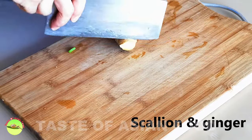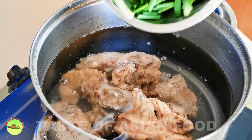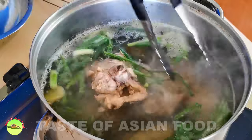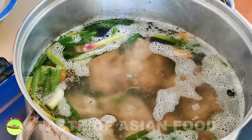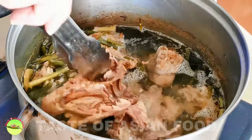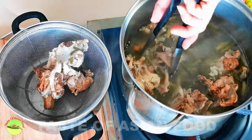Cut two stalks of scallion and a few slices of ginger. Then place the pork bones in a pot of cold water and bring it to the boil again. Place the scallion and the ginger in the pot and simmer together with the pork bones at barely simmering temperature for about two hours. The scallion and ginger will remove the blood and raw smell of the bones. Simply remove any scum floating by using a small wire mesh strainer. After two hours, add the chicken bones and simmer for another one hour.